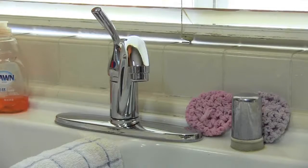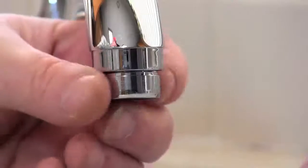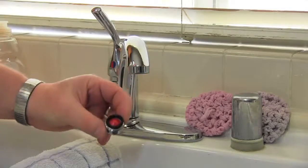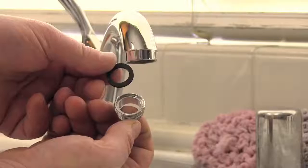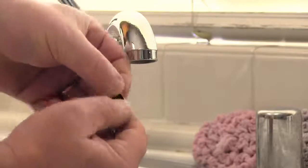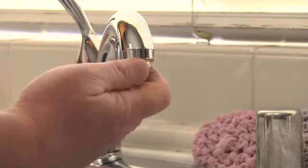Try to unscrew the aerator on your faucet. Not all aerators can be unscrewed. See if the diverter will screw directly onto your faucet — if it does, you're all set. If not, use one of the supplied faucet adapters. Put a washer inside before installing it onto the faucet. Screw the adapter in and tighten it by hand.